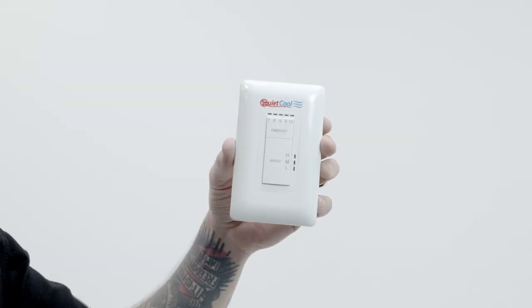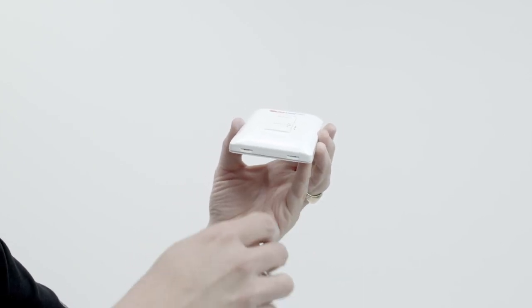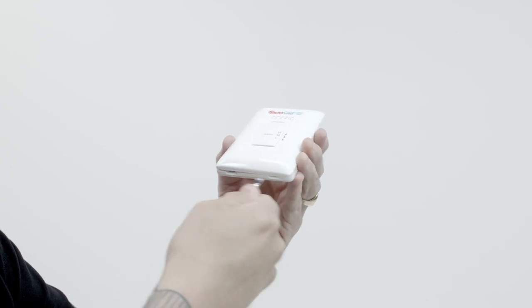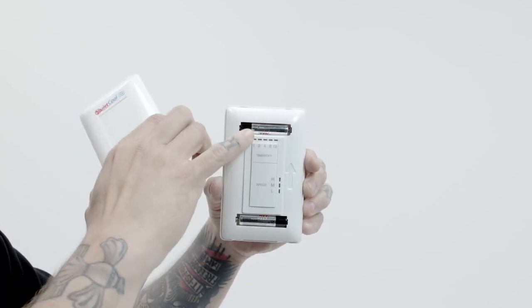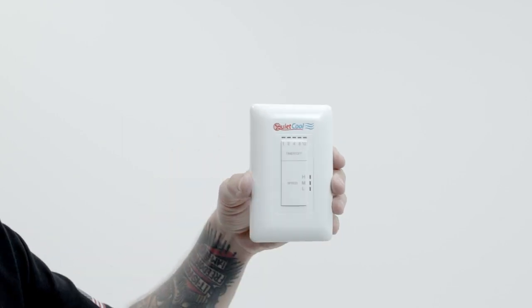The batteries in your QuietCool RF remote have officially died. To replace them, you'll see two little spots right here on the bottom of the remote. Take a flathead, a butter knife, or whatever you have around the house, and prop those right open — the faceplate will come off. Replace the two batteries, then pop the faceplate right back on and you're good to go.